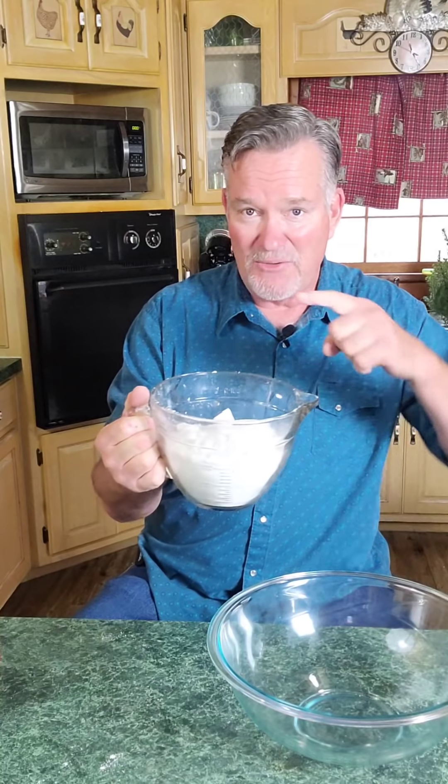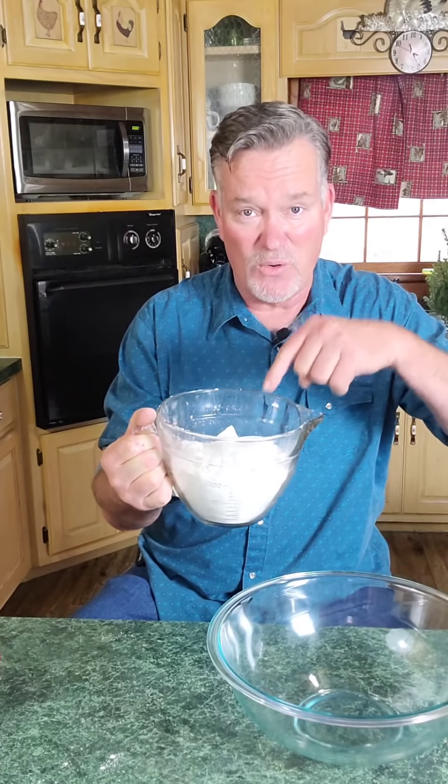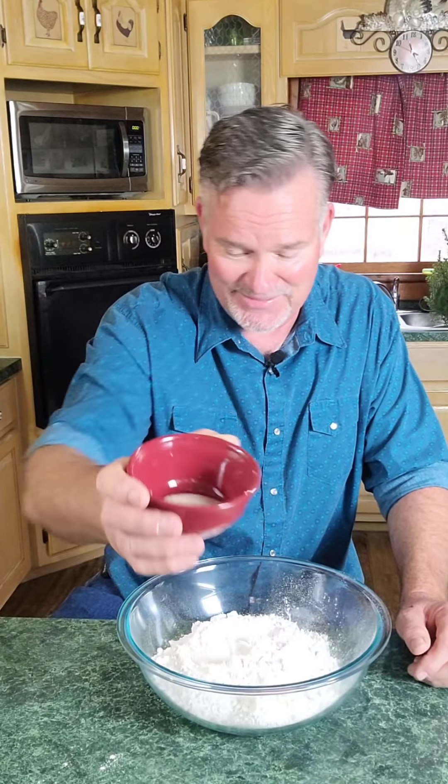Now let me show you how easy it is to put this together. What I've got here is four cups of all-purpose flour going into a mixing bowl. Next, I've got two teaspoons of regular salt, two teaspoons of sugar, and two teaspoons of active yeast. That's it for the dry ingredients.